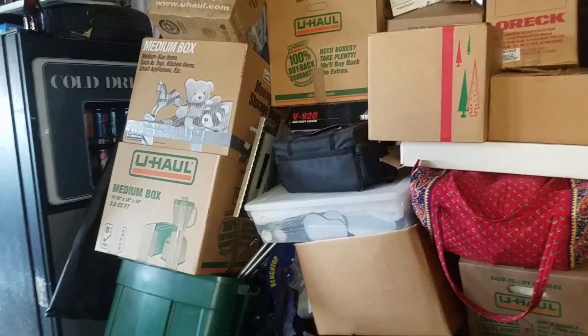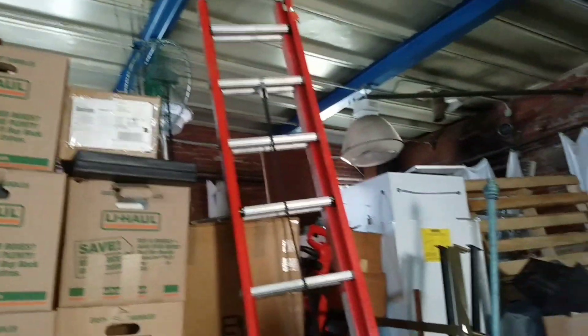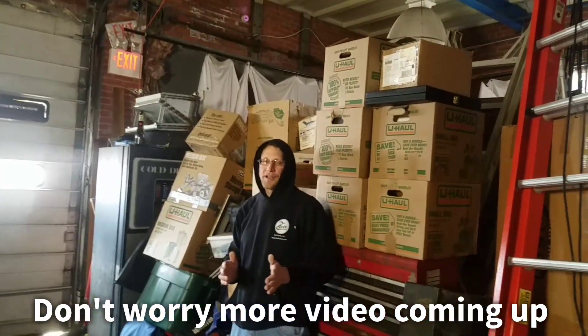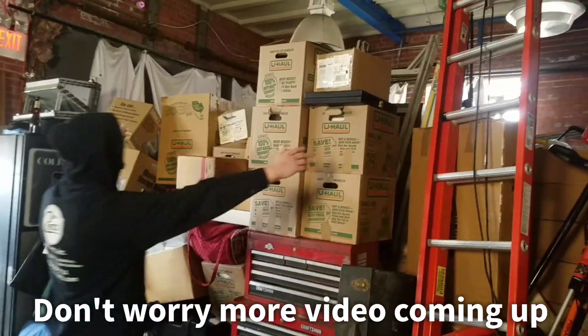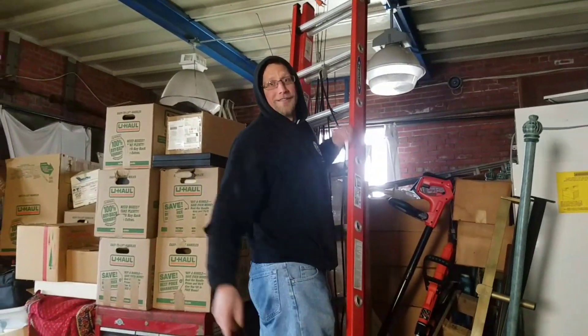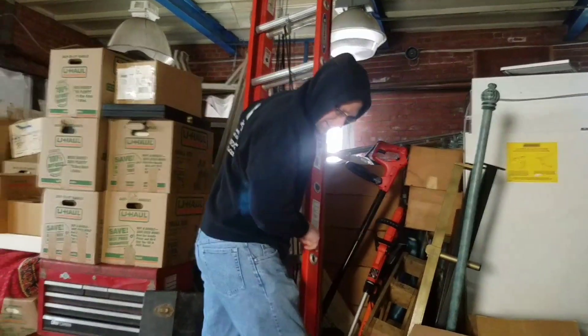Mike, turn around real quick — give a little pan up and down on that. That is a wall of boxes, ladies and gentlemen. And we're going to be going through all this stuff. Don't forget, you can bid at www.secondcents.com. So much stuff, so much awesome things coming up. I mean, when I say a wall — look at this — I've got to climb on a ladder just to see what's all in this. So keep watching. We appreciate everybody out there. Magic Mike, rest of the Second Sense crew — everyone, stay safe, stay healthy.